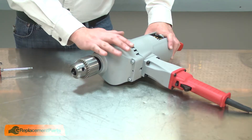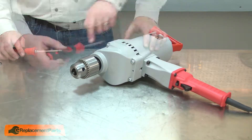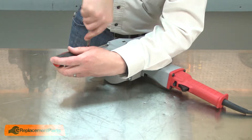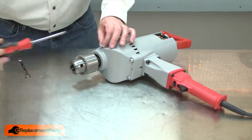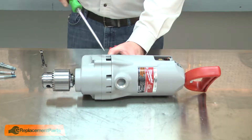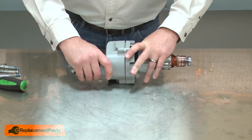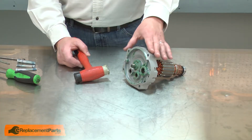Next, I'll separate the gearbox and armature assembly from the motor housing. It's secured with four screws. Now I can separate the two halves. Now I'll separate the two halves of the gearbox. I'll use a rubber mallet to separate the armature from the gearbox housing.